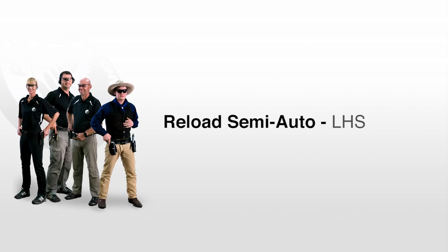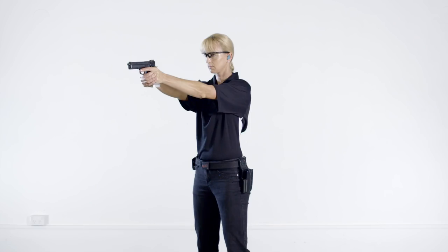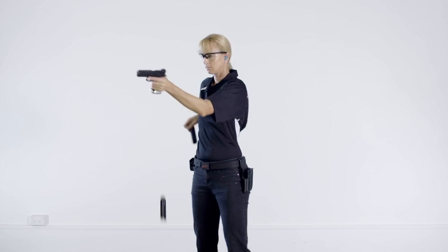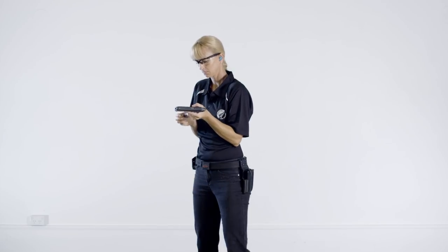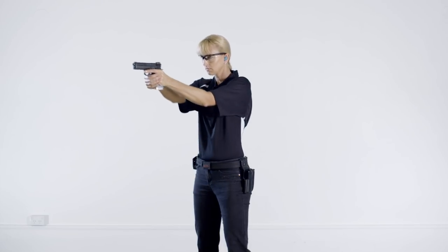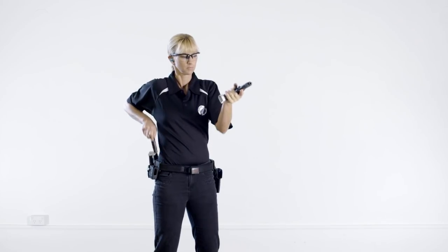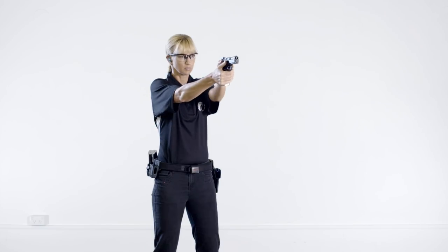The same reload drill performed by a left-handed shooter: eject the magazine, bring the pistol back to the ready position, pull the magazine from the belt, insert the magazine, then extend and continue shooting. Notice how the shooter's elbows are tucked in close to the body — this provides greater leverage when inserting the magazine, ensuring the magazine is fully seated in the pistol.